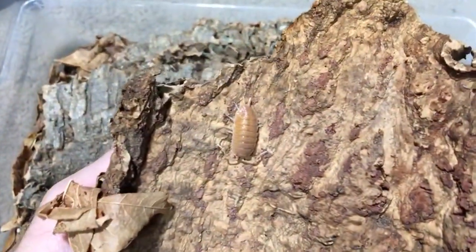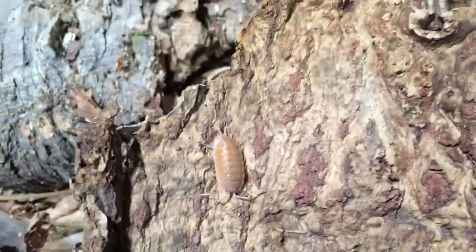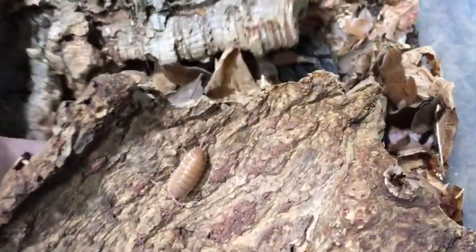We're going to look at these Porcelio Magnificus. There is a male — looks like a young male. I think that's what that is. Fairly long uropods. I want to get down and see if we can see the mancae. I know I've shown some of you the mancae a while back, but let's see how they're doing.